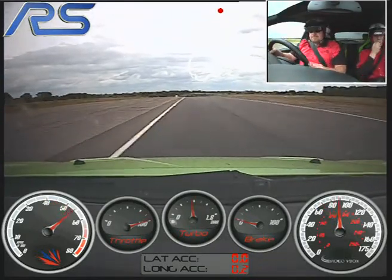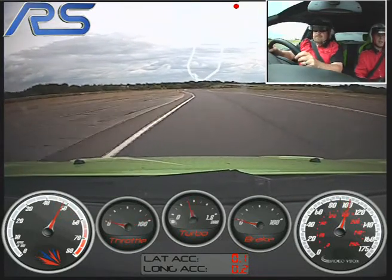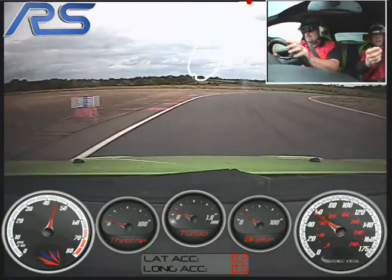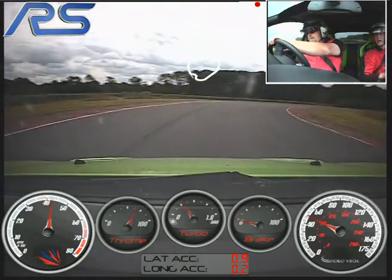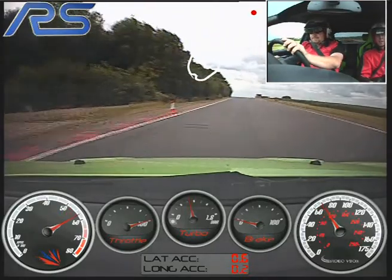Staying left, we've got the long right-hand hairpin, up to fifth, stay to the left, keep going, then braking hard, fourth, down to third, wait for that turn in, keeping left. Off the brake, staying left, aim for the blue cone, now hard on the power, keep the power down, don't lift, let it run out to the left hand side.